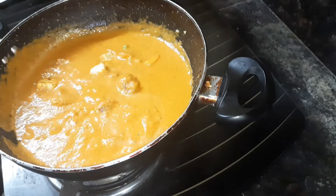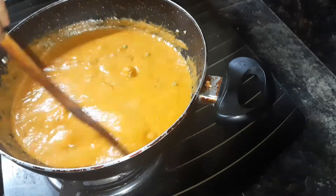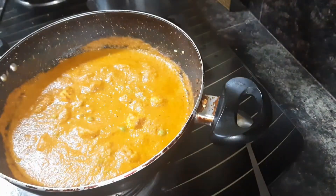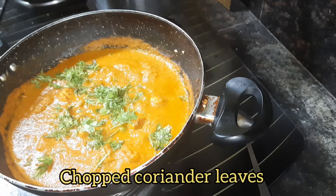Finally, add the fried paneer cubes, close the lid, and cook it for a minute on low flame. After a minute, take off the lid and garnish with some chopped coriander leaves and mix well.